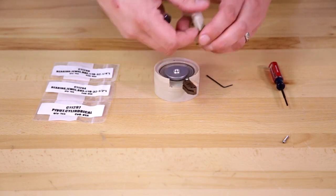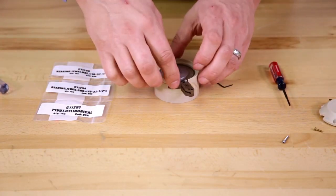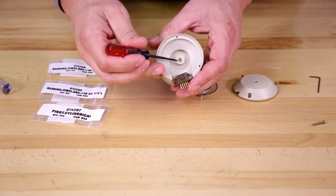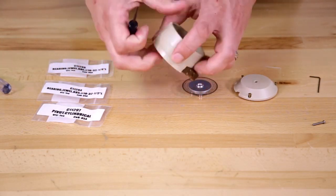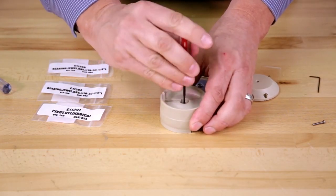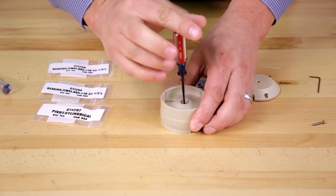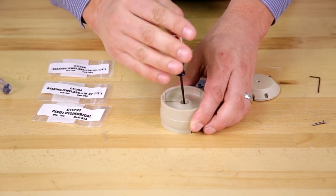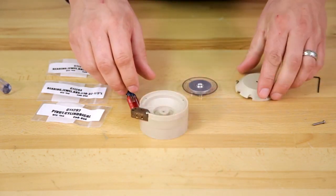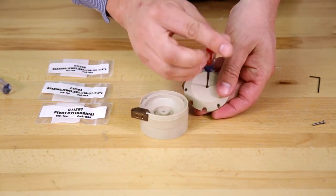Remove the top of the encoder, then we can remove the encoder wheel. Next, we're going to remove the lower jewel bearing using a flat tip screwdriver underneath. Then we'll remove the long jewel bearing from the top using the flat tip screwdriver.